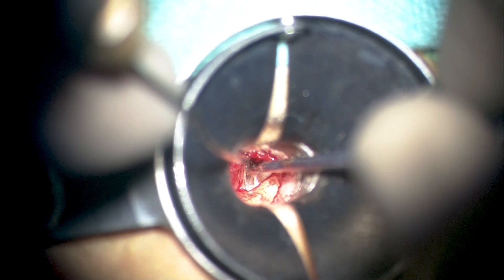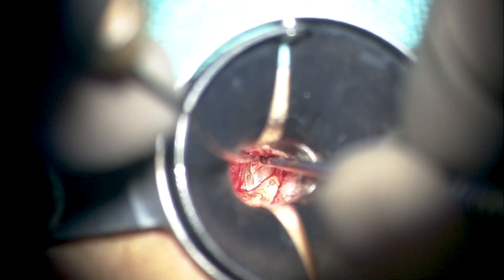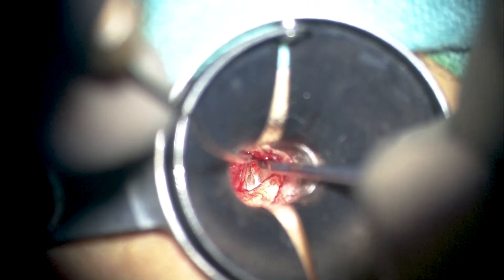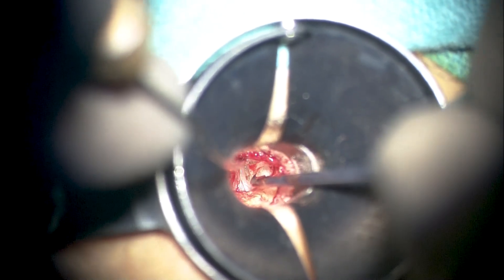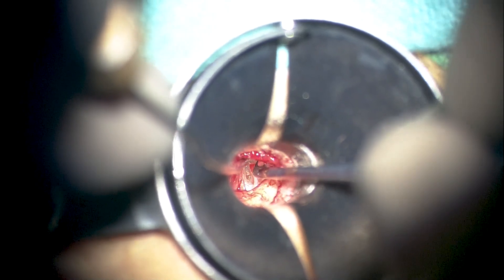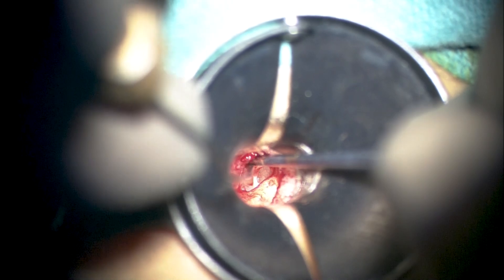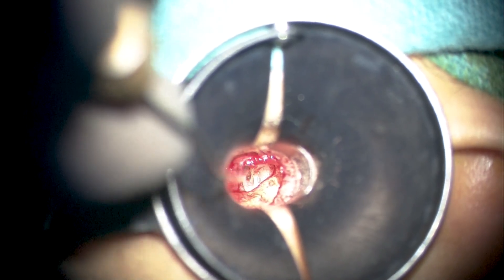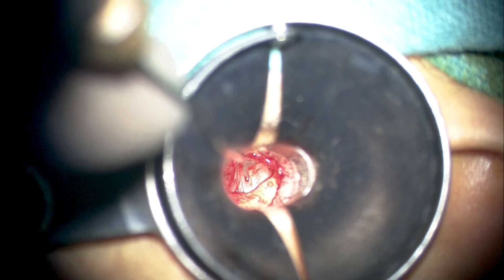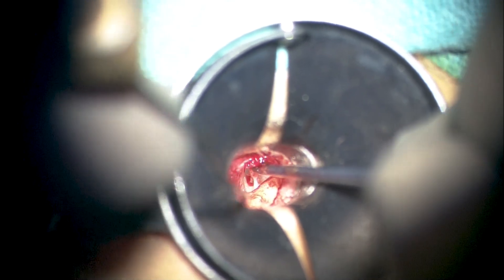We must bear in mind that our full-thickness cartilage graft will be resting on the lateral aspect of the long process of the incus, in contact with it. It is therefore very important to elevate the pocket or the pars tensa from the incus long process completely and not leave behind any remnants, because if that happens, you would end up with entrapped epithelium or cholesteatoma inside the middle ear with an opaque drum, greatly compounding our troubles.